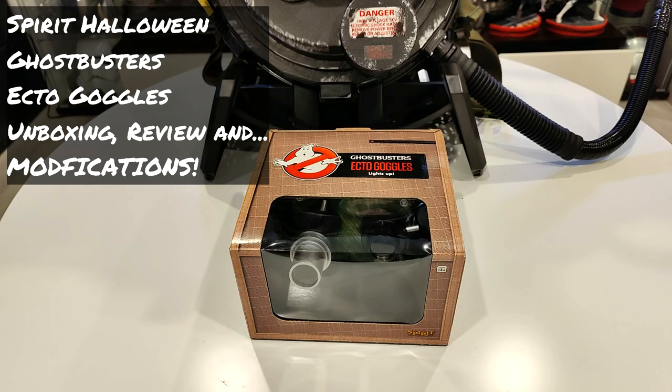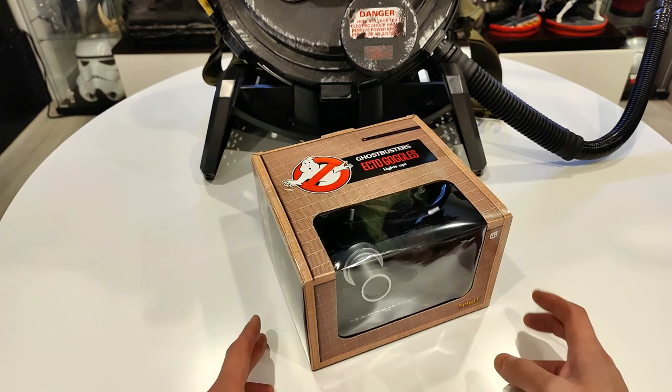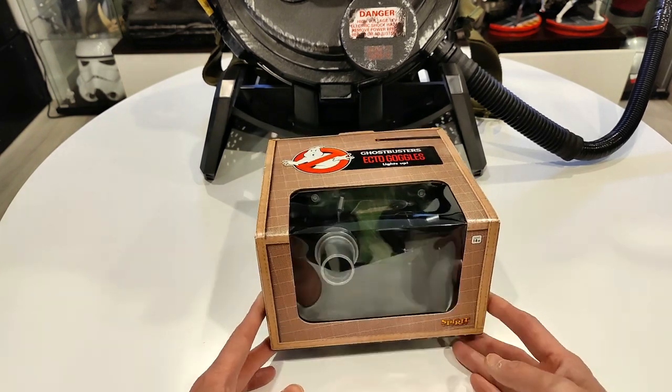Hey YouTube! How's it going? It's me R-Squad911 back again with another unboxing video, and today I got something cool, pretty fun, relatively inexpensive. It is the Ghostbusters Ecto Goggles from Spirit Halloween.